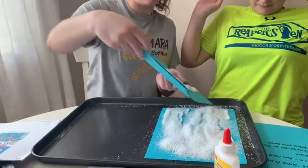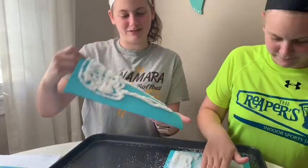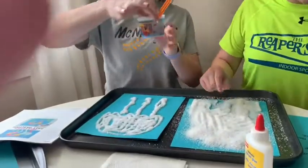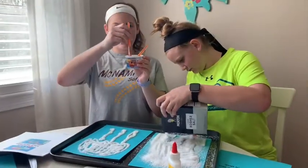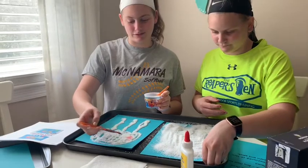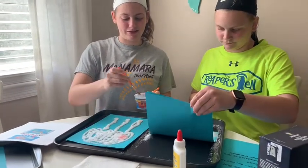Now that the salt is on your glue picture, you're going to take your colors — your food coloring and water — with a paint brush. Dip the paint brush in the water and paint your salt. Just tap it on, so just tap it, and it looks amazing.